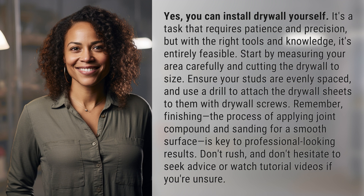Start by measuring your area carefully and cutting the drywall to size. Ensure your studs are evenly spaced and use a drill to attach the drywall sheets to them with drywall screws.